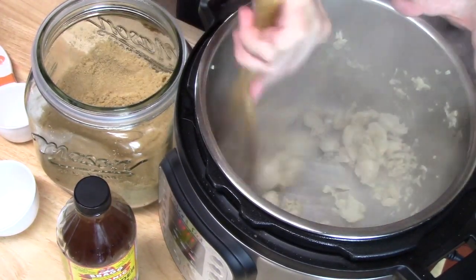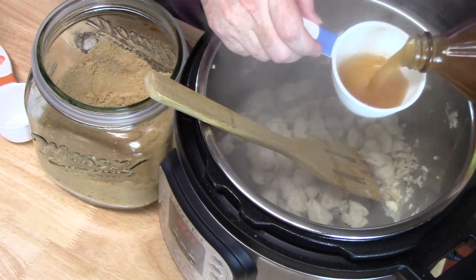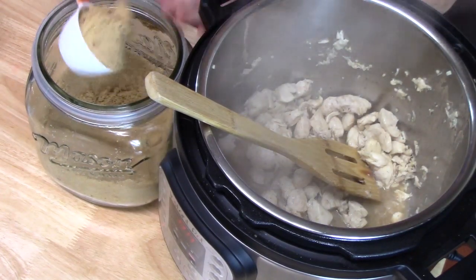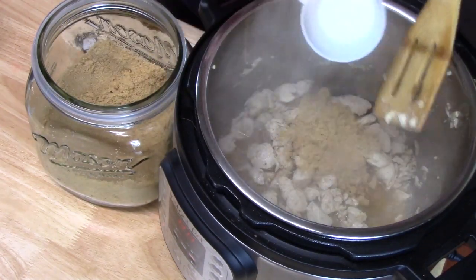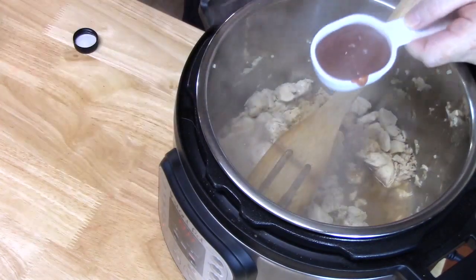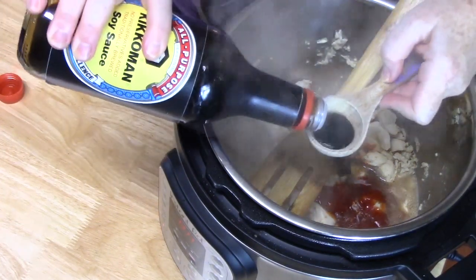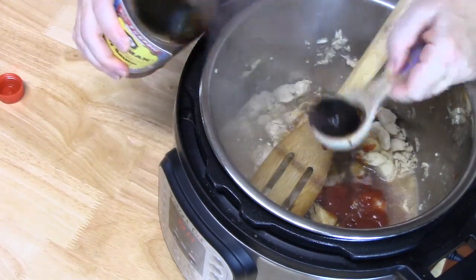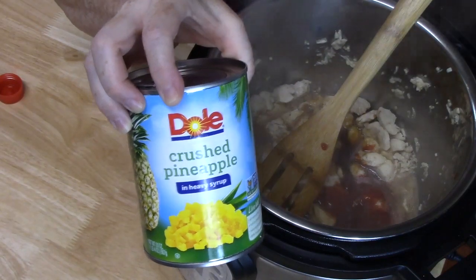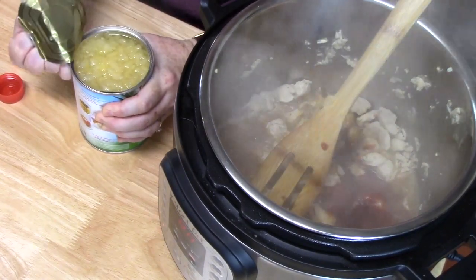Now we're going to add our flavorings. First we've got apple cider vinegar — we're going to put in half a cup. We're going to put in a third cup of brown sugar, a quarter cup of ketchup, two tablespoons of soy sauce. Then I've got a 20-ounce can of crushed pineapple — you can also do tidbits or chunks, whatever you want. I'm going to put it in there, juice and all.